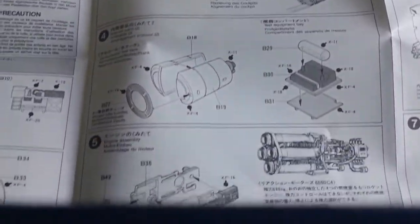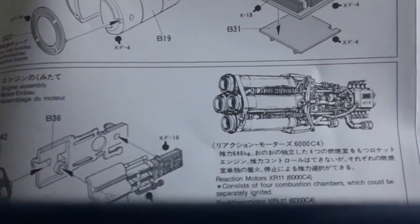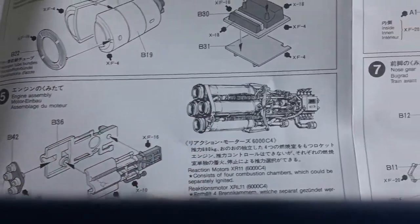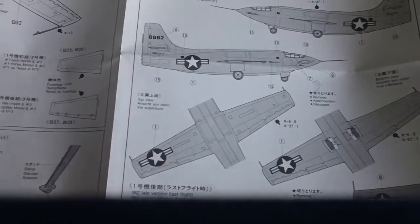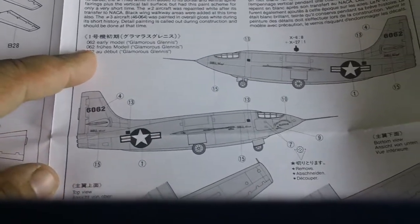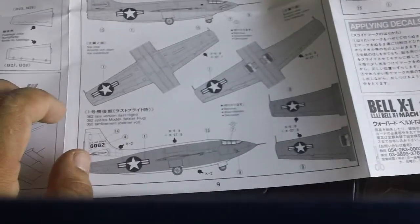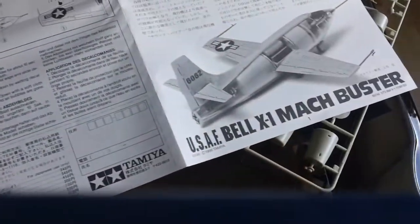It looks way more complicated than building a Gundam. There's nice line art for the engine in here — that looks really nice. The instructions indicate this is number one, "Ichigo" — plane number one. There seems to be a different version or revision of this plane as well, so I need to read into it more.